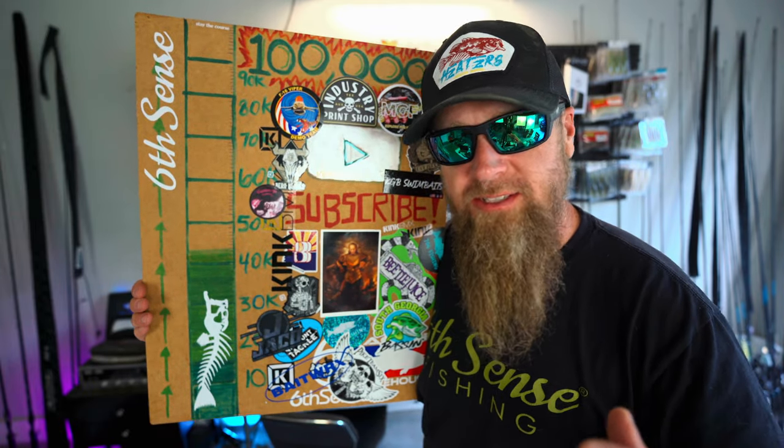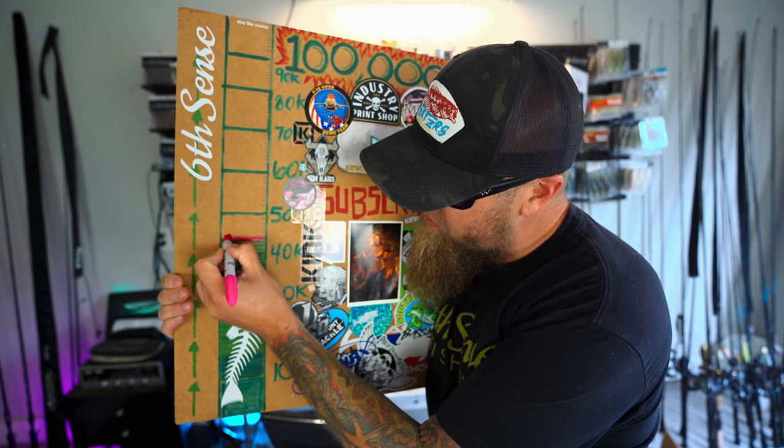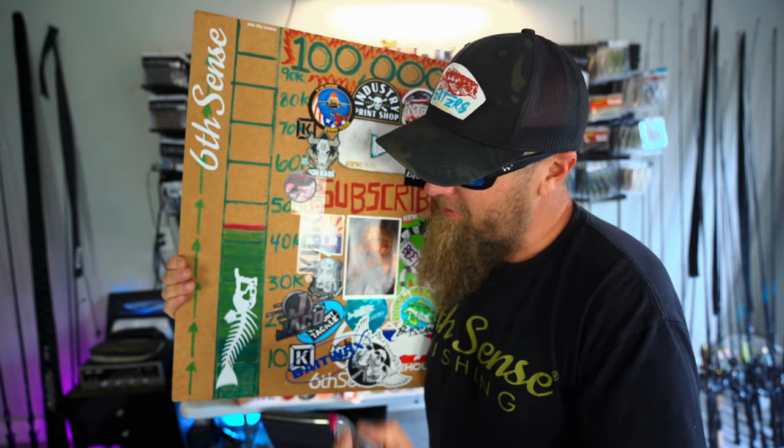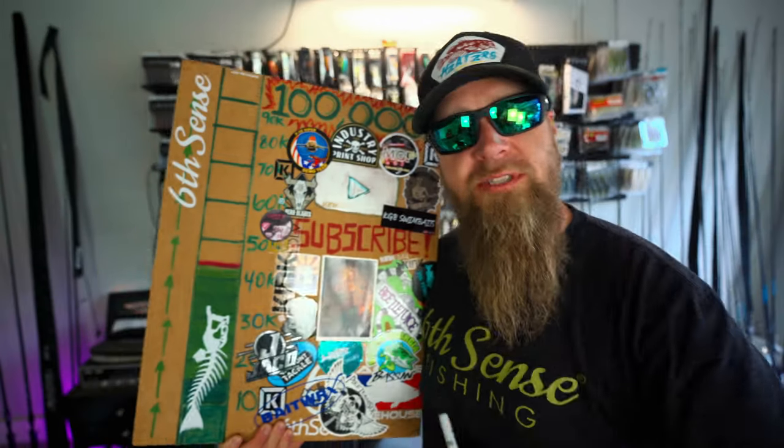First things first, thank you guys so much for 44,000 subscribers here on YouTube. We ran out of ink in the green marker so we're switching it up to the pink one. Thank you guys so much for helping me grow the channel. In this video we're going back to Kyle's, we're going sight fishing and we're going to catch a tank on a swim bait.